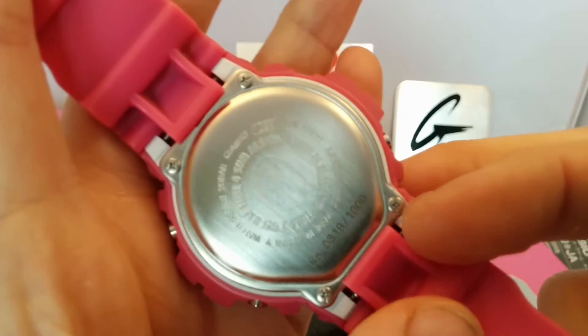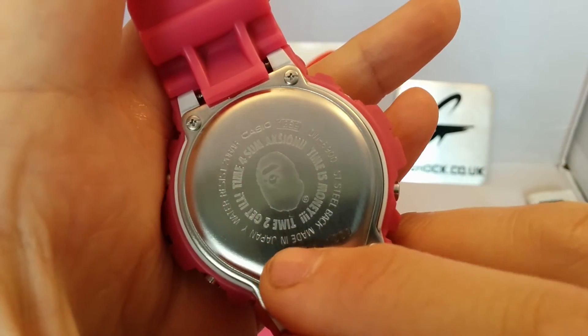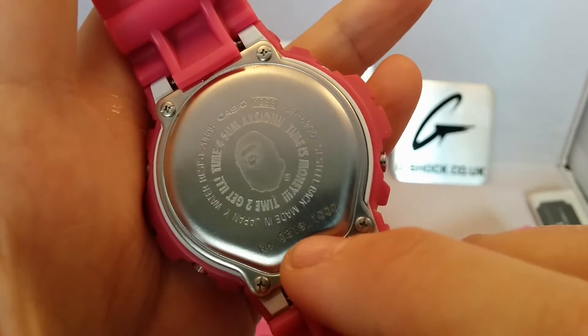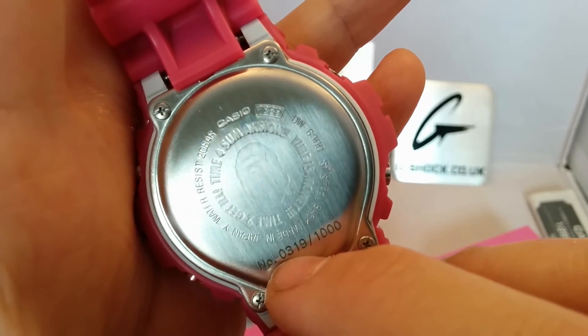And then 'Ape shall never catch ape' in pink, and that R for registered in pink. On the back you've got 'Time for some action, time for some money, time to get—'. Down here you've got the number: 319 over 1000.